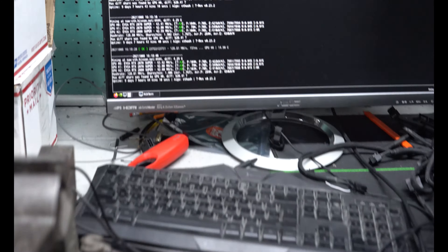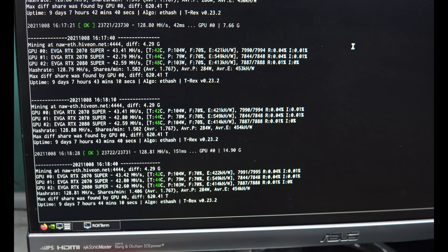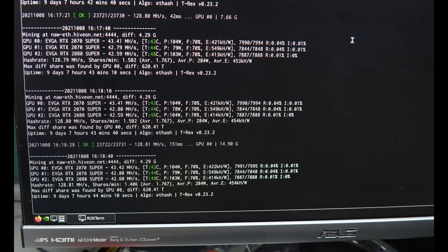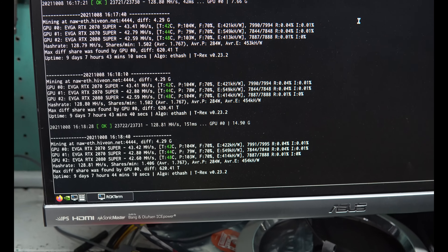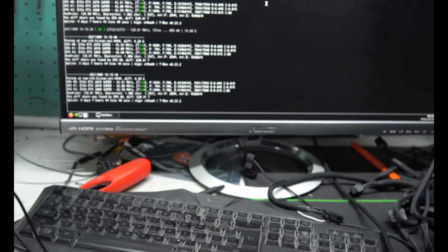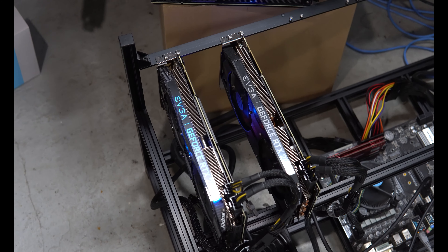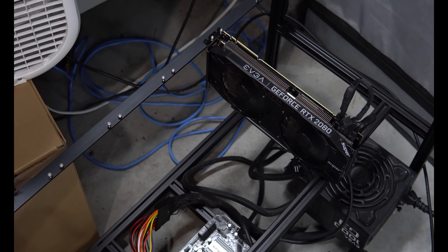I'm going to go ahead and shut this down. You can see on the screen here it is currently running and doing good. I'm going to have to look at those overclocks and possibly tweak them since I'm going to be adding cards — it may change the card order — but I'm going to get this shut down and get it all put on.